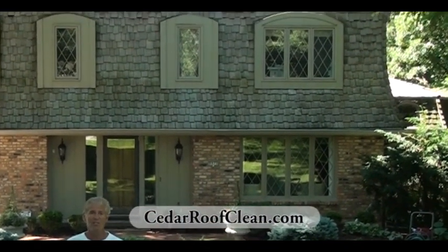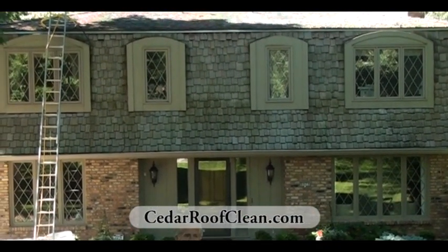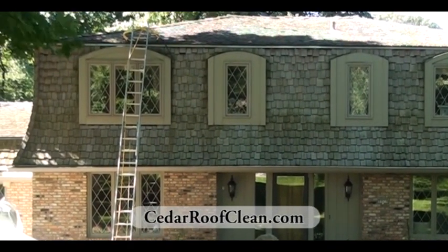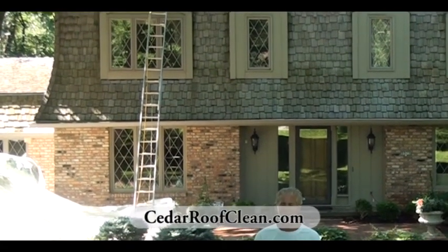We're set up as you can see behind me. Maria, who's operating the camera, she's the ground person — she takes care of all the landscaping. As you can see, we have some plastic up already. She'll be watering everything down to make sure the plants are healthy and don't get disturbed in any way from the soap in our solution.